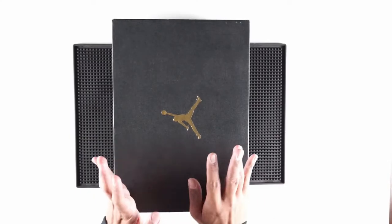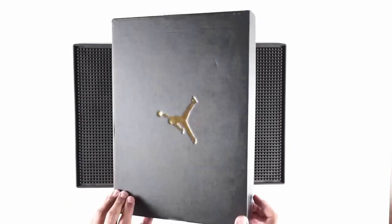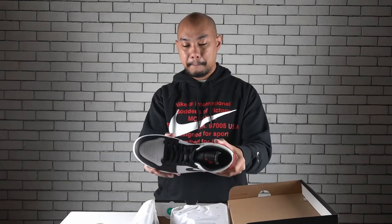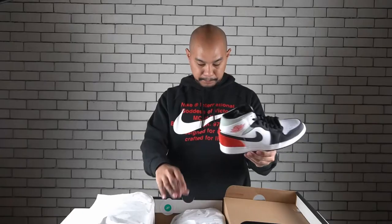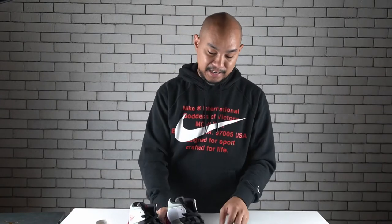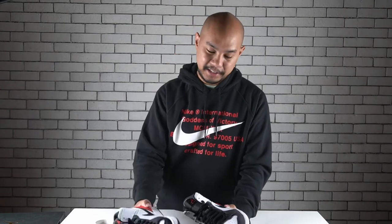I thought I'd open this up and show you guys what I plan to be wearing to the opening of that store. This is the Jordan 1 Mid — I believe this is track red. Yeah, track red. Black igloo — so I guess that's what they're calling this kind of white. I don't wear a lot of Jordan 1 Mids; I like the lows, I like the highs. I do like the mid but it has to be in the right colors.